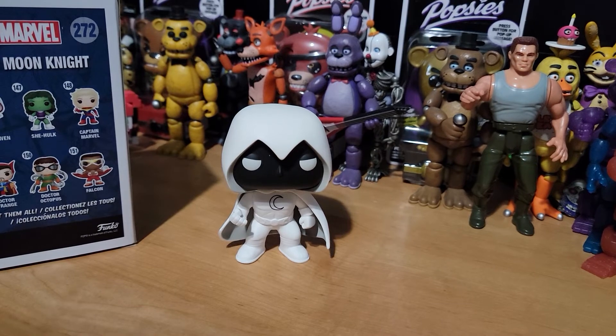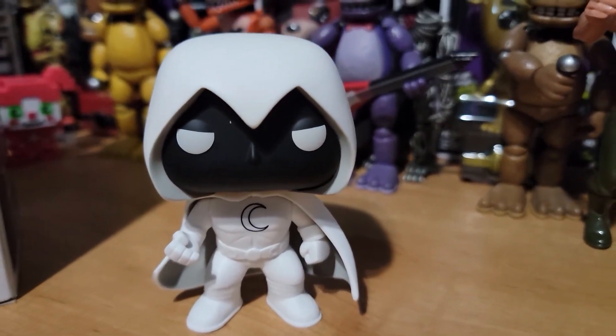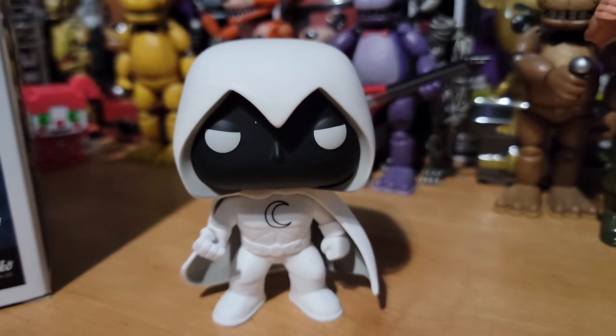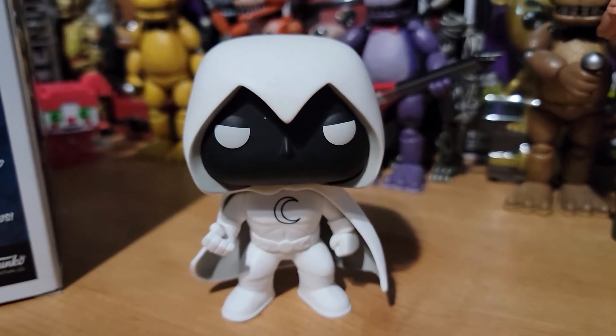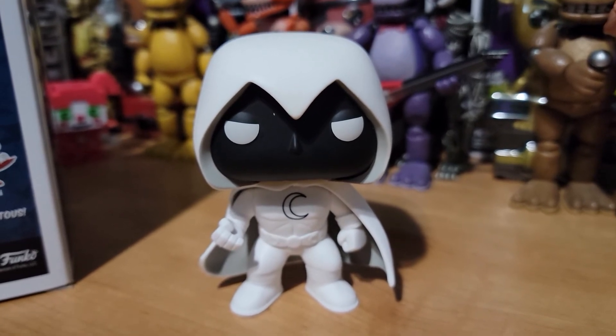Personally, I like Mr. Knight better — or not better, but more — just because of the cool suit aesthetic. And I like British accents too. Tell me what you think about the new pops. If you're going to be picking them up, I like them a lot. They're pretty cool. Thanks for watching.